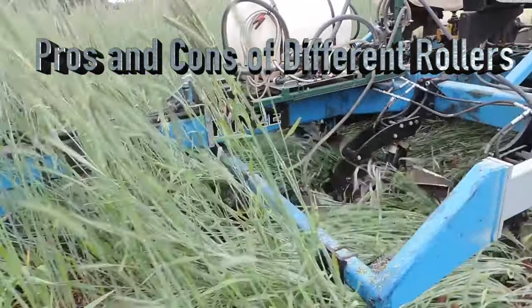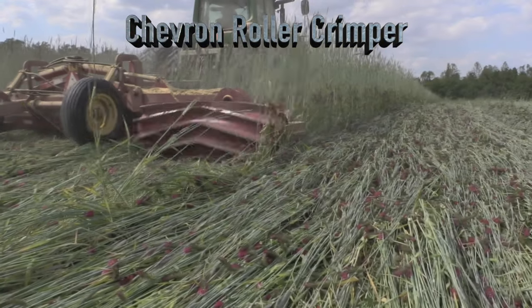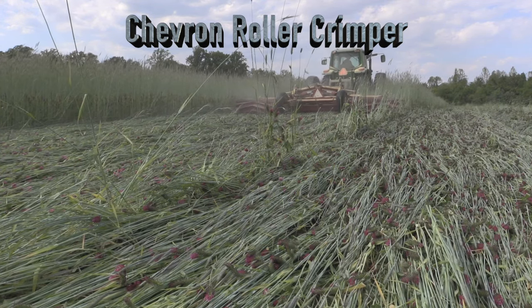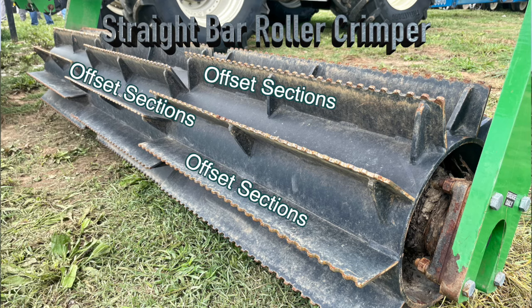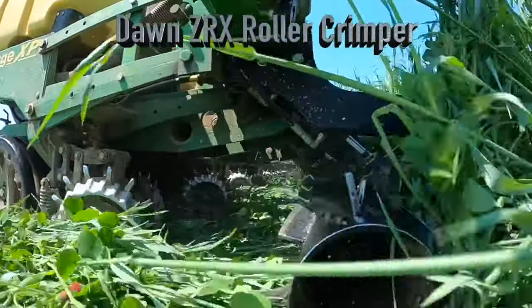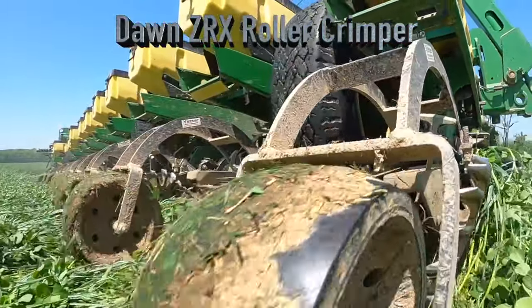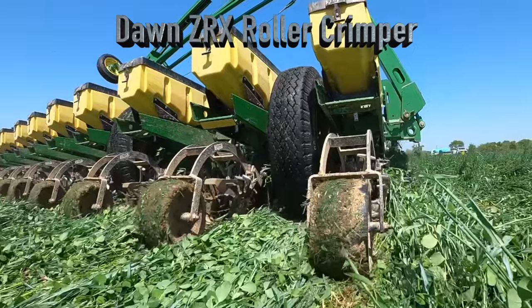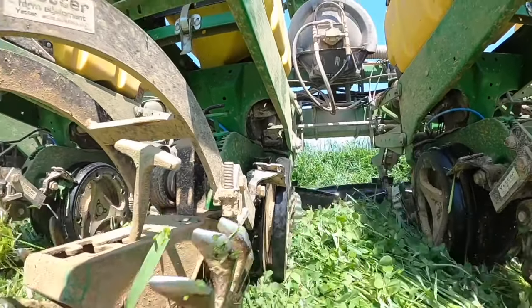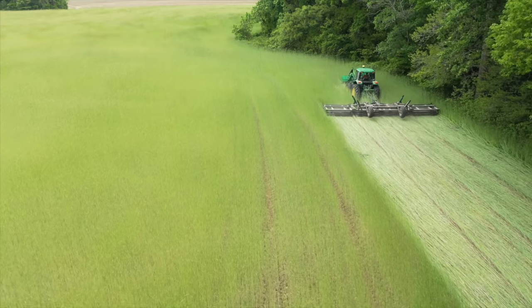Each roller crimper implement has its own pros and cons. Chevron pattern rollers roll smoother than straight bar roller crimpers, which tend to bounce and can shake the tractor, but chevron rollers have less crimping ability. Some straight bar rollers have sections that are offset to avoid the shaking. The Dawn ZRX unit is a system that provides a frame-mounted roller crimper and row cleaner in one, making it a one-pass roller crimping and planting system. Since the crimper and the row cleaner are combined, you have to balance the down pressure to achieve both functions. Some farmers are using custom-made roller crimpers, so just make sure to choose what will work best for your operation.